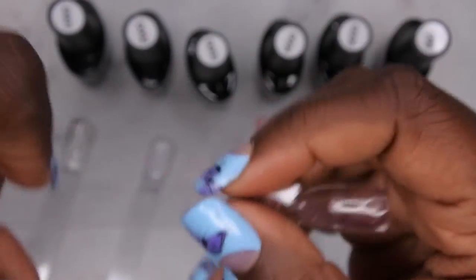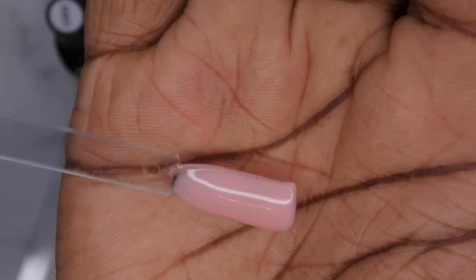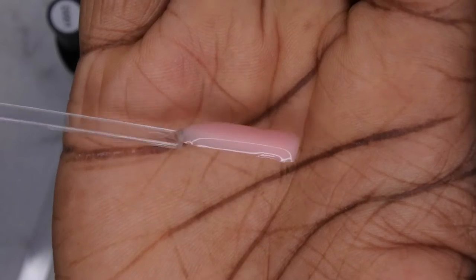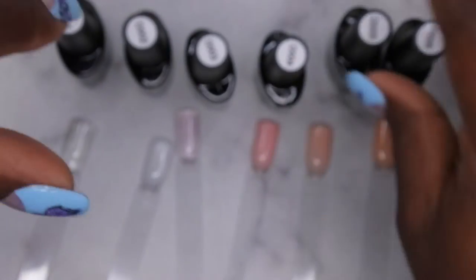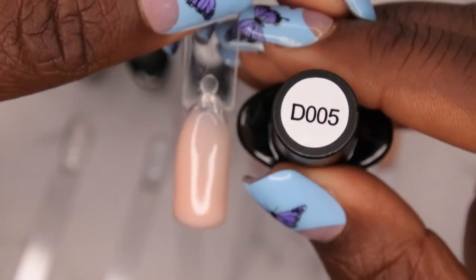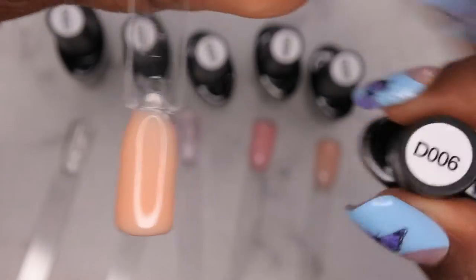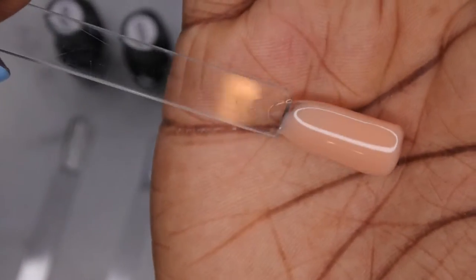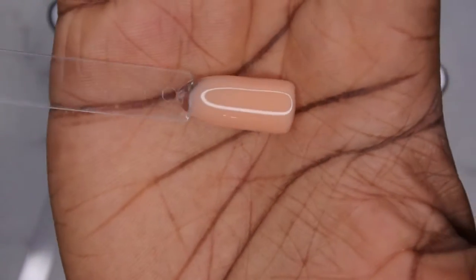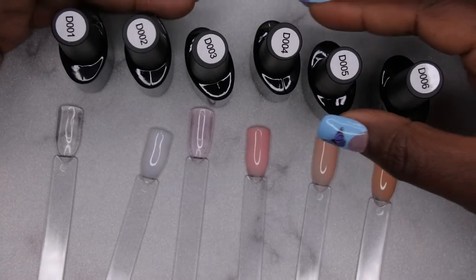D004 is a really beautiful light baby pink color — loving this, nice and opaque. I was very easily able to build up the nail with it. D005 is a beautiful peachy nude color with a light brown peachy undertone — absolutely loving it. Beetles never disappoints. D006 is a really gorgeous light beige tan color. This is probably one of my favorites from the collection. It's like an almost toffee color and I think this is the one I'm going to be using on my set today.